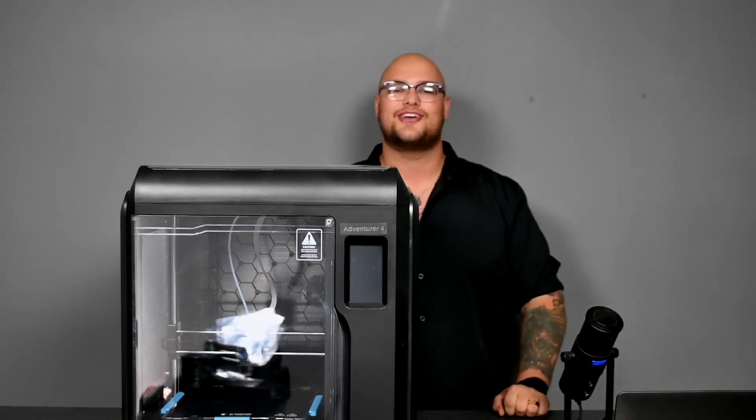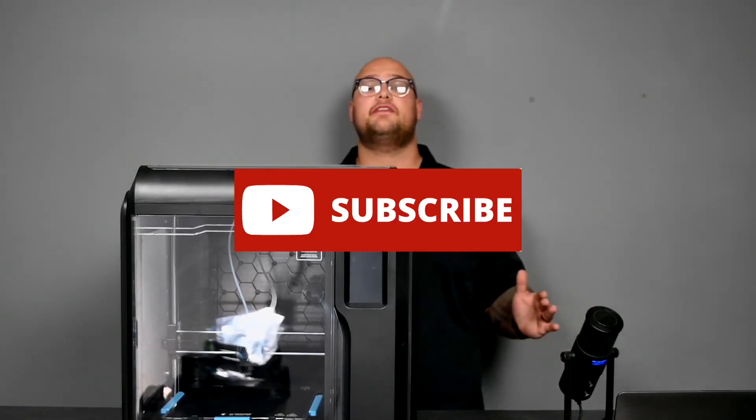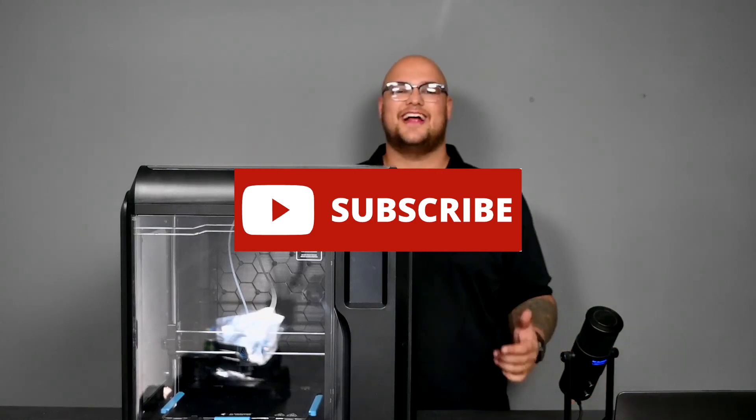Please subscribe to our YouTube channel so you can get notifications every time we post a video like this and other great stuff we do in the store. I hope you have a great day and I'll see you on the next one.